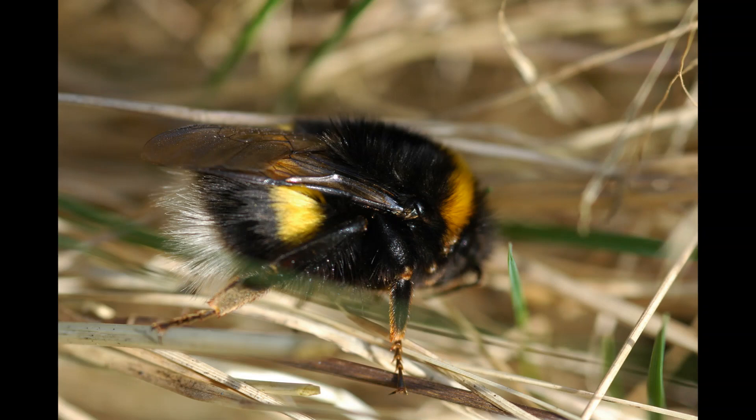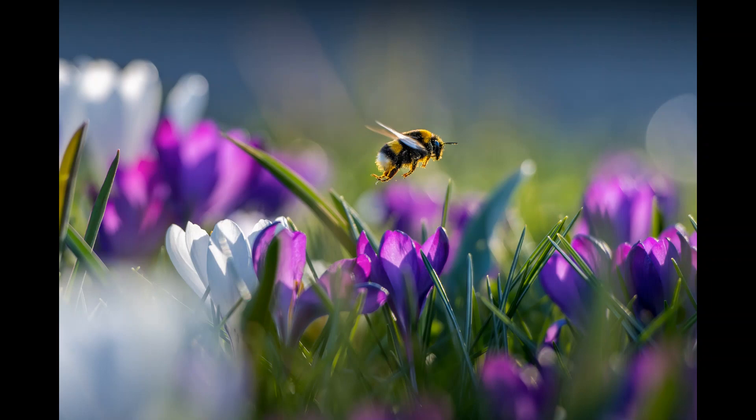Then we have the white-tailed bumblebee, which is actually quite closely related to the buff-tailed bumblebee, and they are the two trickiest common bumblebees to distinguish. There are two things to look for: the white-tailed bumblebee firstly has a completely white tail with no grubby buffish tinge at all, and the yellow stripes are a bit brighter and paler — often described as lemon yellow in the white-tailed bumblebee as opposed to golden yellow in the buff-tailed. Still widespread all over Britain and likely to turn up in your garden.